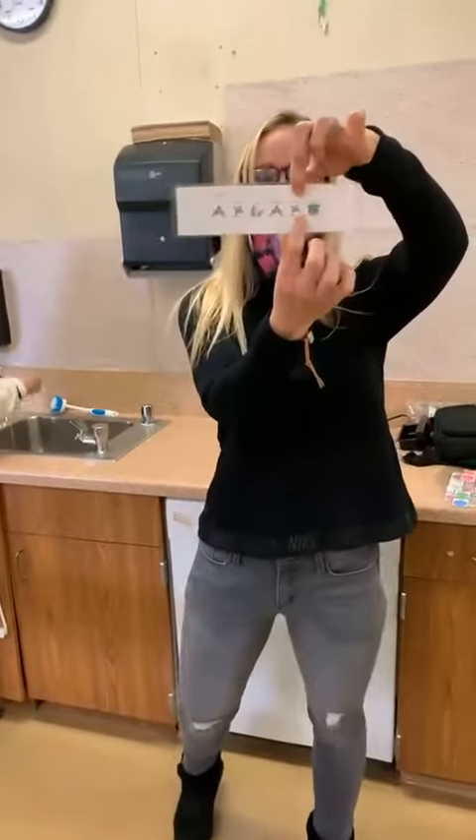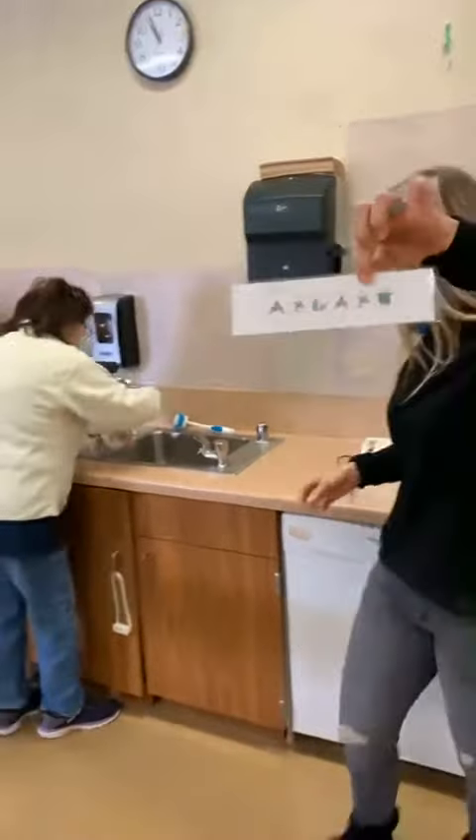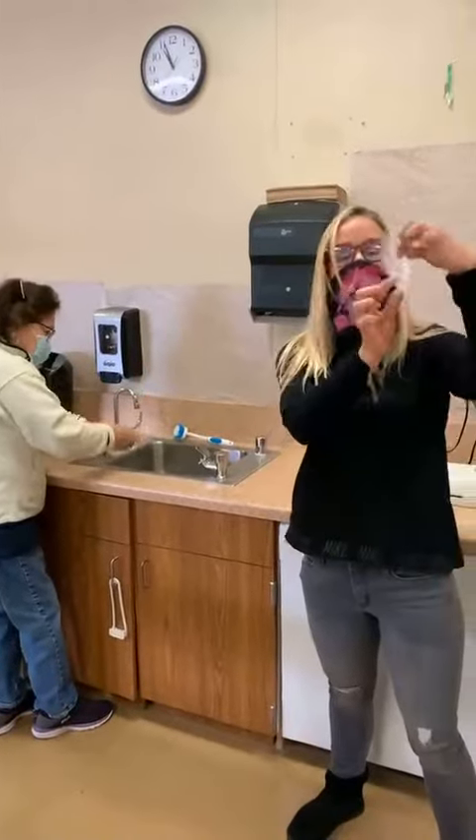Good job. So turn off water. Next. And then dry hands.